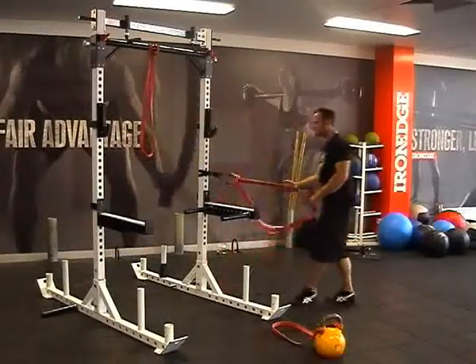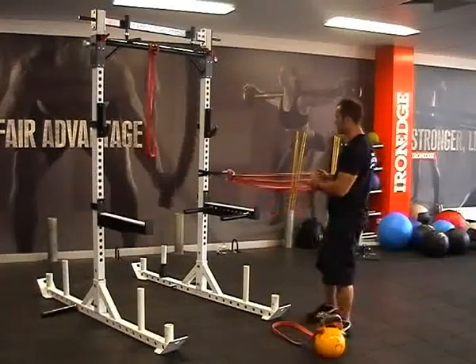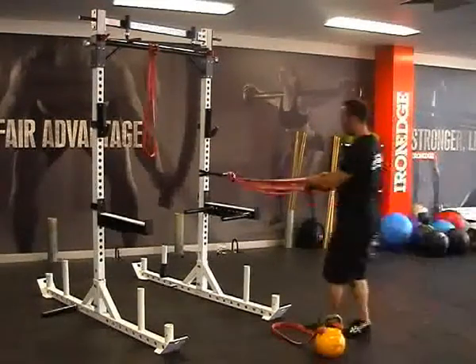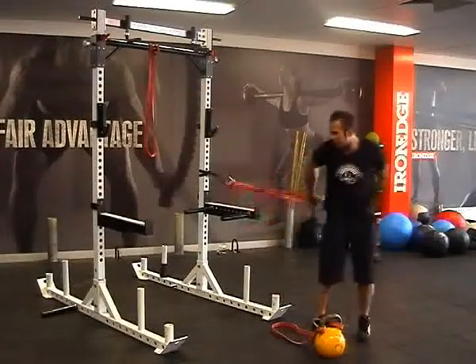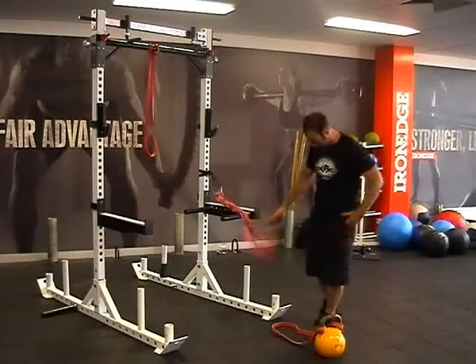Another use is performing the strength training movements we've been talking about. I'd recommend this for guys that have got a reasonable amount of strength. If you're doing all your pulling or conversely your pushing exercises, that's going to be pretty intense for most guys — you're looking at getting up to about the 40 kilo mark with that level of resistance.